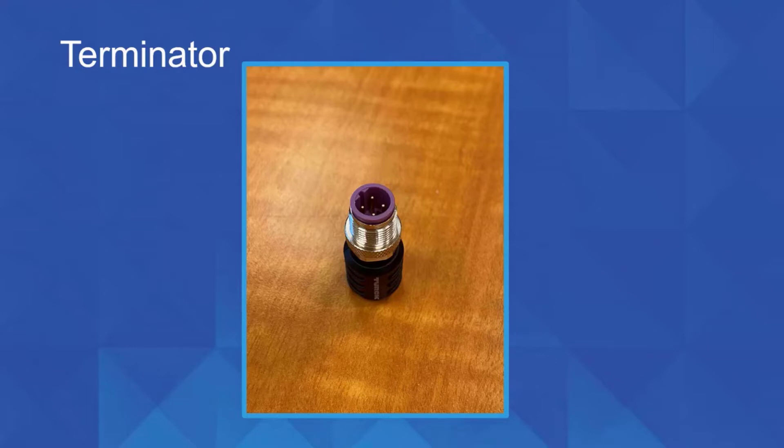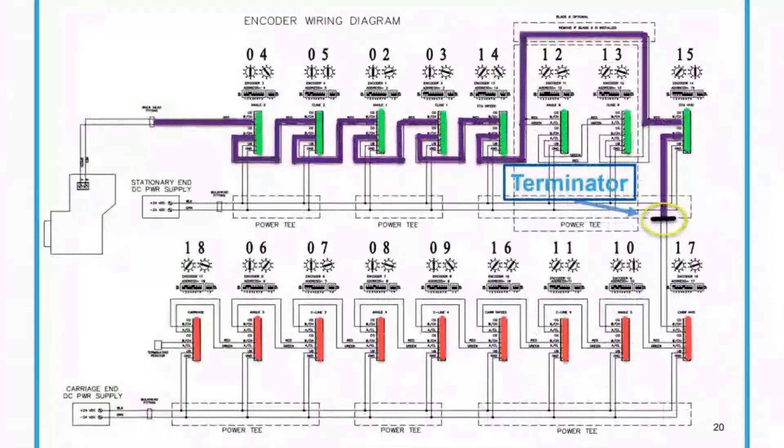Right by where the air plugs into the saw, there's a purple cable that's coiled up, and it connects to the very last encoder on the stationary end of the saw. We're going to unscrew that. When we plug it in — as seen in the picture here, that black mark is the terminator — we now see all these purple lines. We've made a good connection and everything flows through with no break on that side of the machine. That tells me there's no problem with any of the encoders on the stationary end.